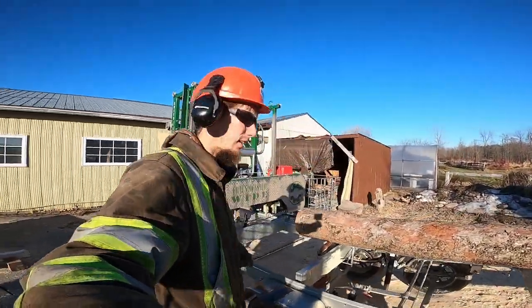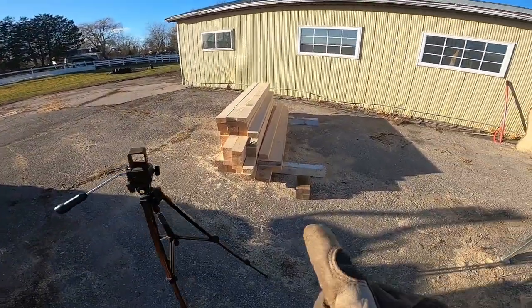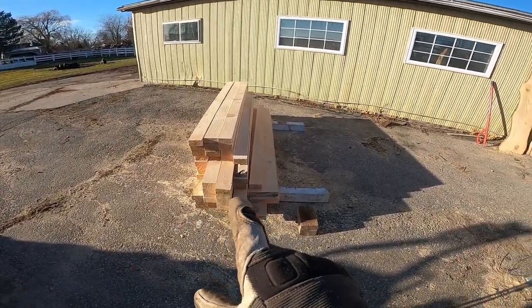Hey guys, and welcome back to the Earth in Bloom channel. We're back on the sawmill here. Previous video you've seen we were working on more 2x4s.